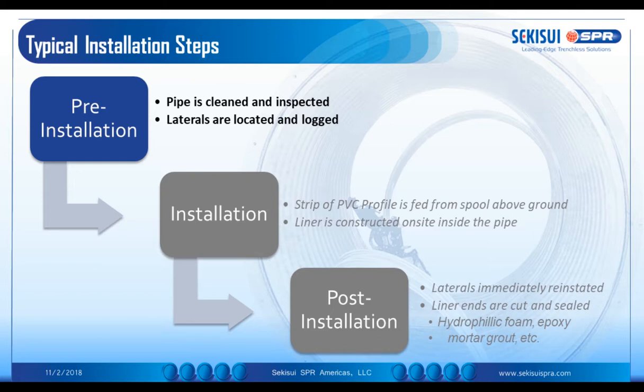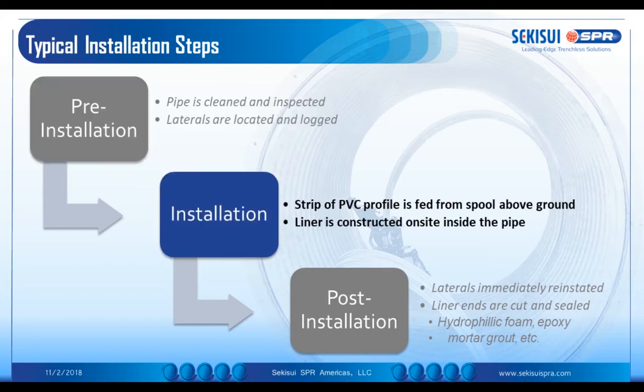The typical installation steps: pre-installation requires the pipe to be cleaned and inspected. The laterals are located and logged prior to winding. It's a PVC strip installed through a mechanical process. There's no pressure involved, so it's not going to deform out into any voids in the pipe including lateral openings. The profile strip is fed from the spool above ground to the machine either at the base of the manhole or traversing the pipeline, and the liner is constructed on site within the pipe.